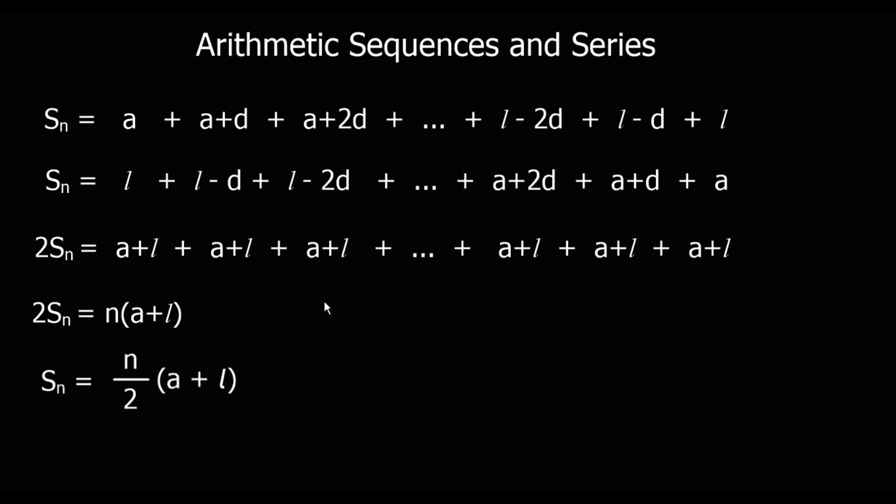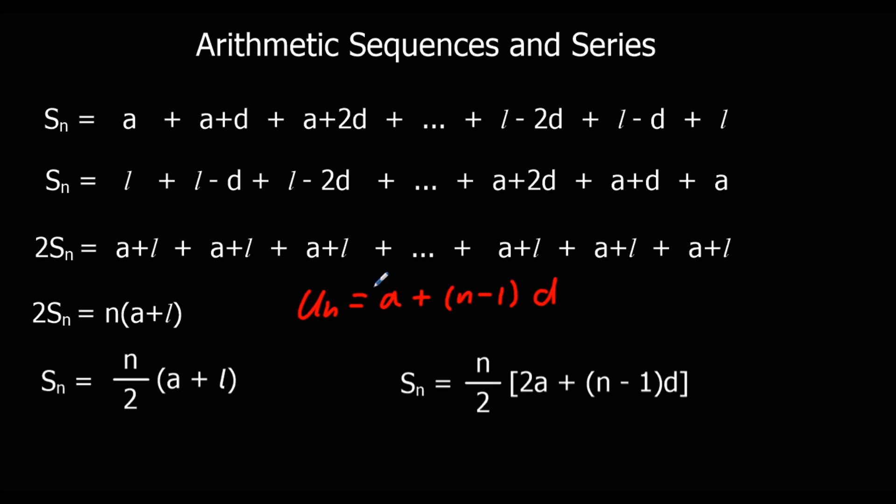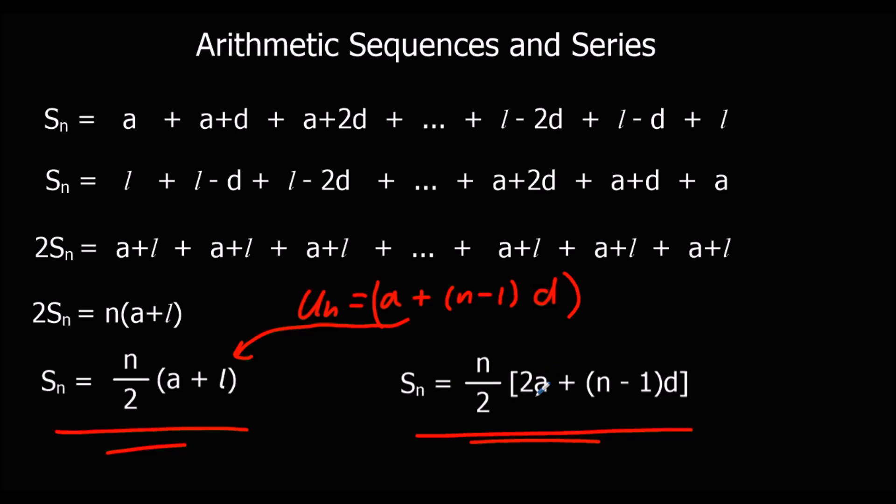And that's going to work for any arithmetic series — as long as there's a common difference, we can use this formula to work out the sum very quickly. And then if I substitute the first equation, which was U_N equals A plus (N minus 1)D, substituting for L with A plus (N minus 1)D, we get a new formula: S_N equals N over 2 times (2A plus (N minus 1)D). We can use either of these two formulas to work out the sum of a series.